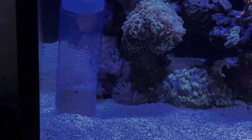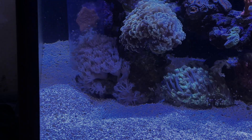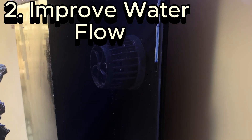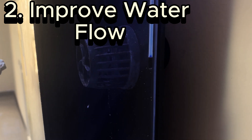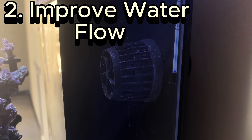You can pinch your hose to try and control the flow. Make sure you have no dead spots in your system. One way to do this is by taking a piece of airpipe and blowing into your wavemaker. This will help you find any dead spots and improve your flow.